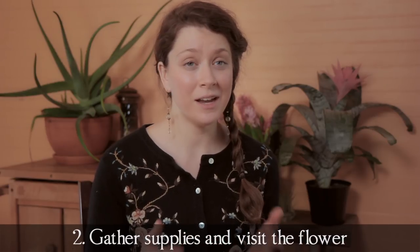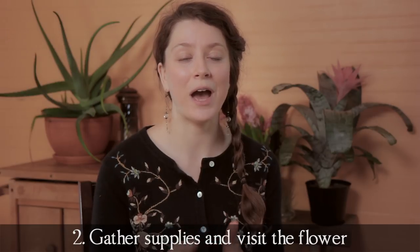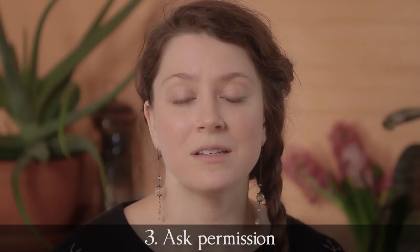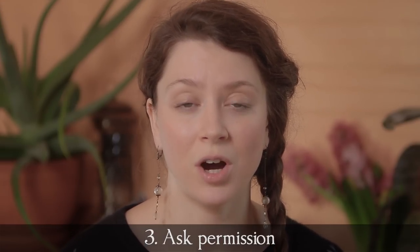Number two is to gather together your bowl, the highest quality water you can find, a pair of scissors, and to go out to your flower. Once there we get to step number three — and the most important step in my opinion — and that's to ask permission. To sit with this flower and ask this flower permission to harvest its blooms in this medicine.